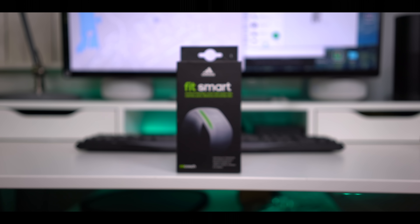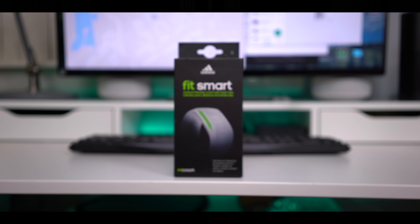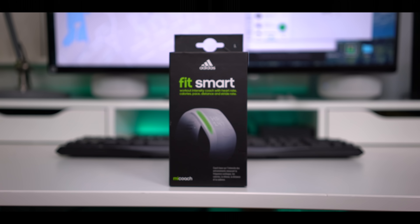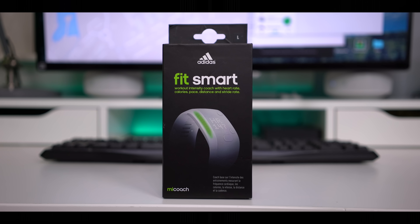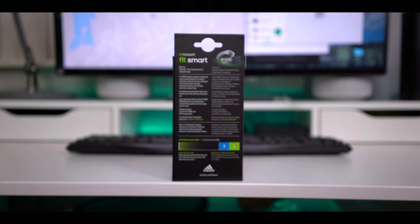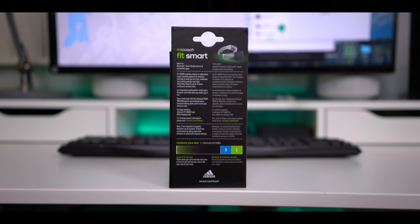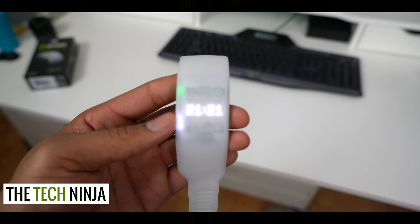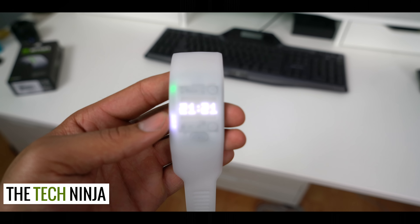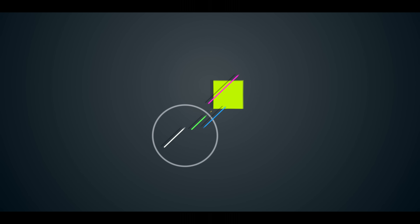This is the Adidas MyCoach FitSmart. Before we begin, this is for people who actively work out. It's not a pedometer like the ever-so-popular Fitbit, but this is a personal coach, a stride tracker, a heart rate monitor, a distance measurer — all-in-one. I've used it for about one week and took it with me to the gym during my workouts. I'm Kevin the Tech Ninja, and let's find out if this deserves a place on your wrist.